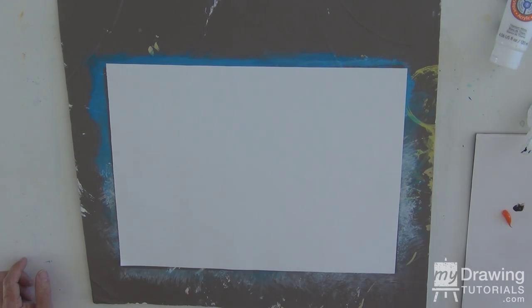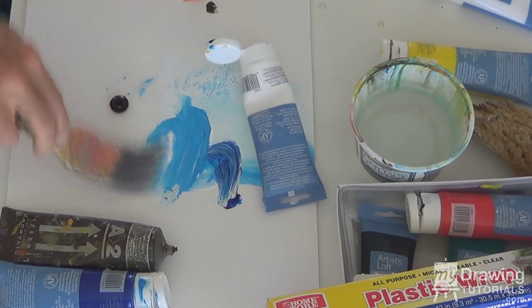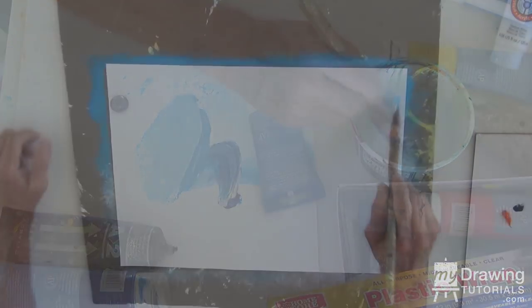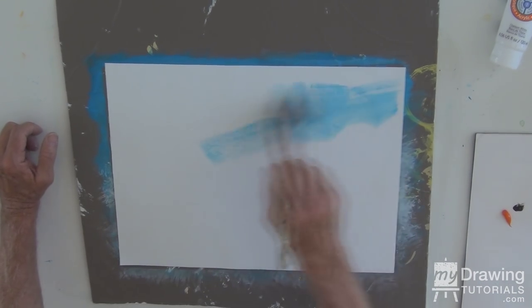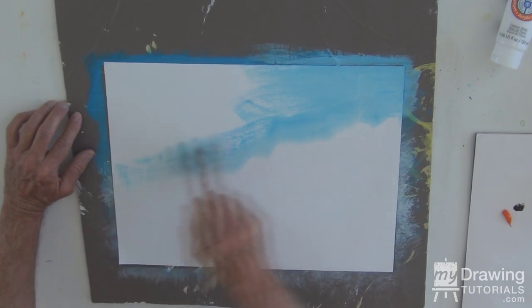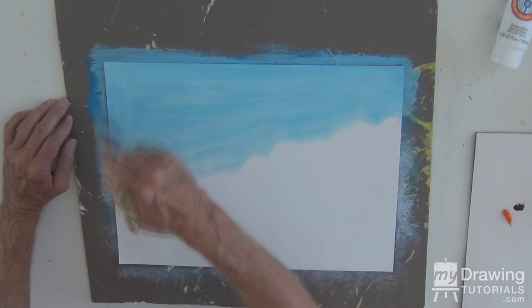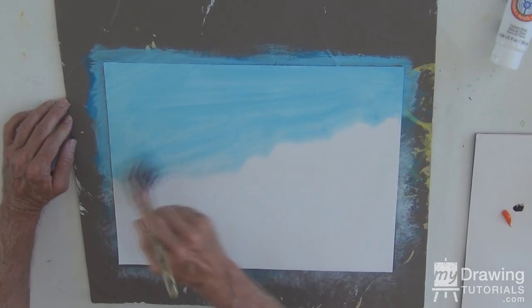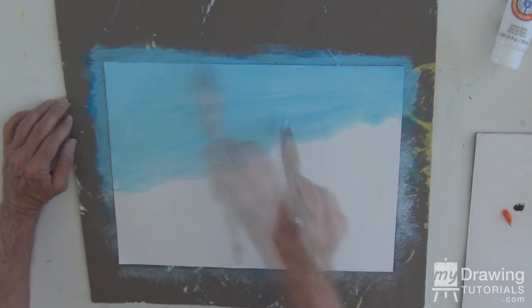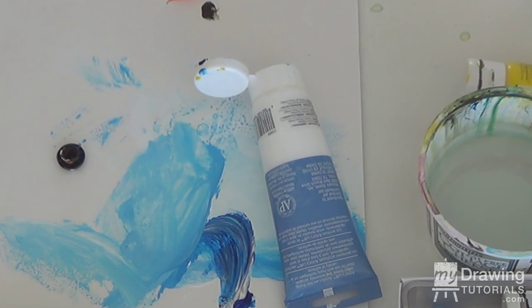We will begin by putting in a quick sky background just for a frame of reference - more white, doesn't take much blue. There we go. And we're just going to sketch and fill in the shape of what the top of some rocks might look like. This gives us a frame of reference where the sky and the land begins. We'll let that dry and then put a background for our rocks.